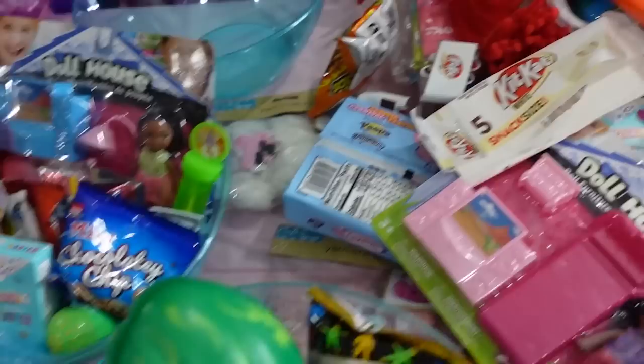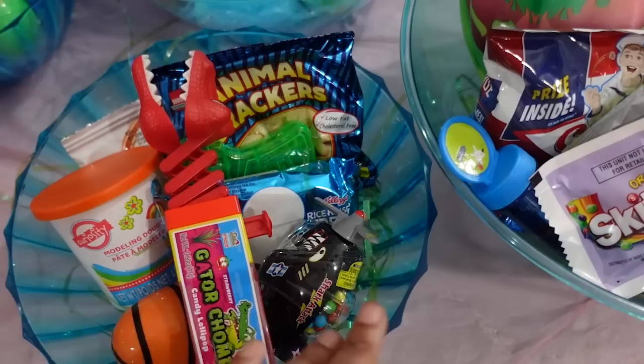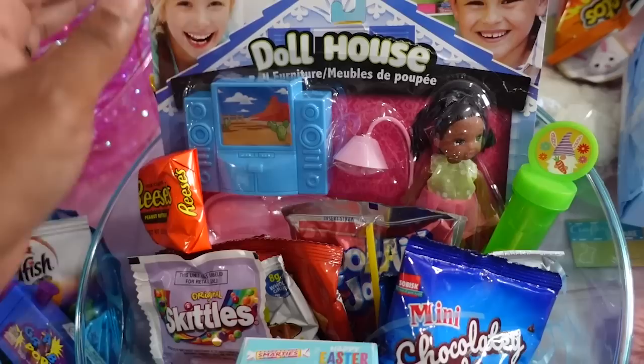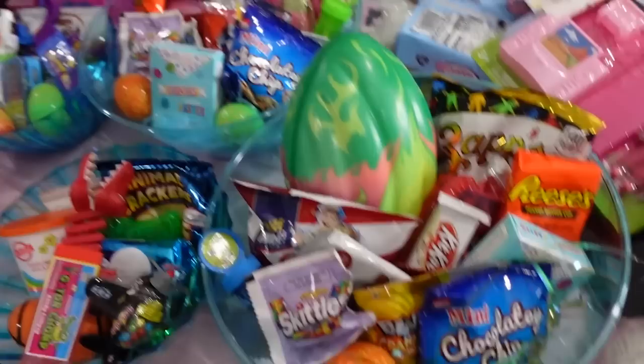I got some Play-Doh from the pack — four in the pack for $1.25 at Dollar Tree. You can get any little bitty candies and add them in one at a time. For the tops, I did the same thing: two eggs, a little water gun for a boy, a little helicopter candy, and then a phone. I also put doll houses in them, and for the boys I put a football and a water gun.